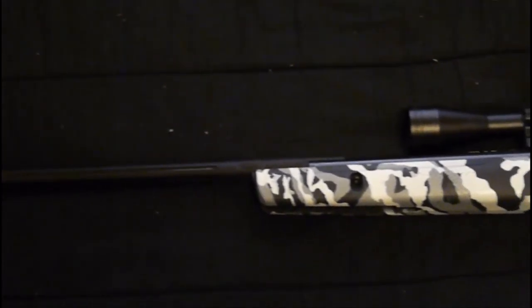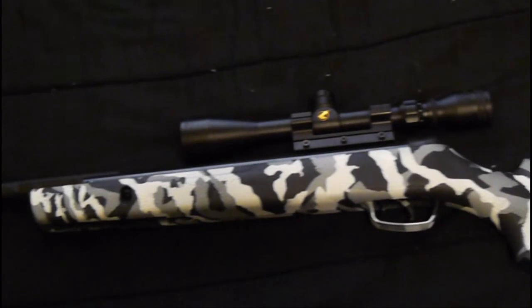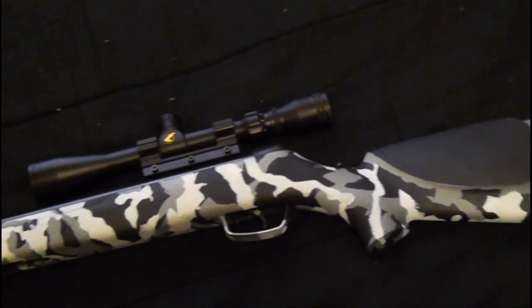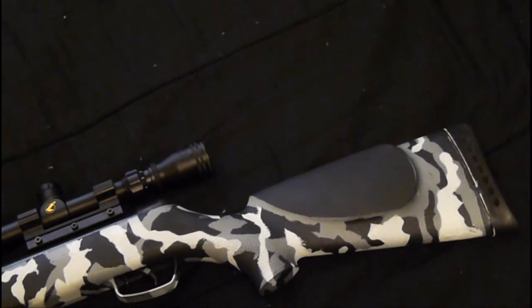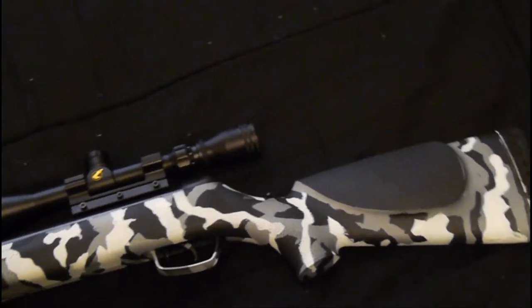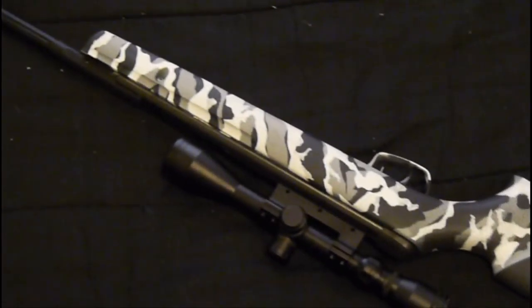The rifle shown here is mine. I customized it a little bit — I painted the synthetic stock with an urban camo paint job. I also added some material in the back of the buttstock to cut down on vibrations. On the actual rifle, it's hollow in the butt, so you get a lot of vibrations because of the powerful spring in the weapon. Adding material in the buttstock cuts down on vibration and actually improves accuracy a little bit.